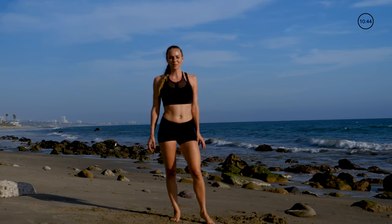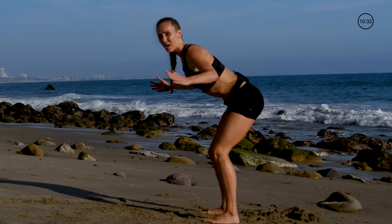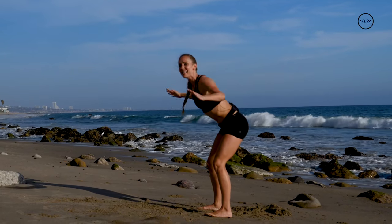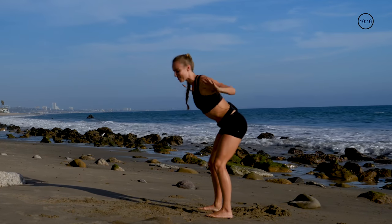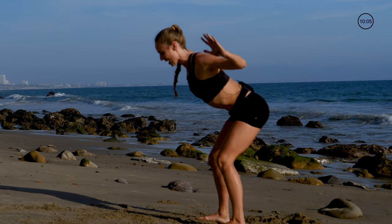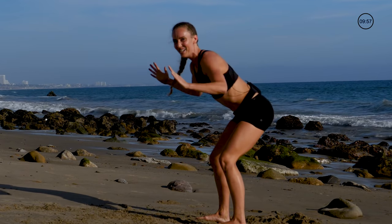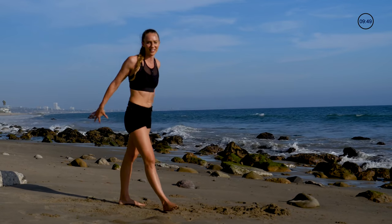Next one we're gonna go into back fly — it's a little bit different but we're focusing on our back, just pumping it back. If you ever feel tension or tightness in your upper back, that's because your posture and core is off. Each time make sure you're pinching your shoulder blades. If anybody ever tells you you're slouching, this is a great one — open up the chest and pinch between the shoulder blades. Pulse it now, spine long, last ten seconds. Five, four, three, two, one.